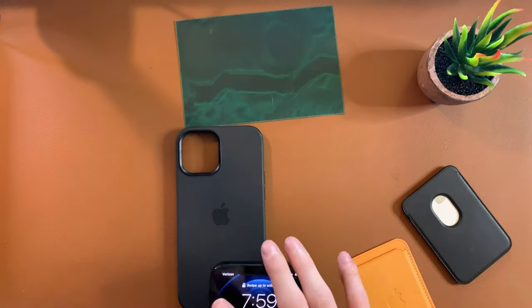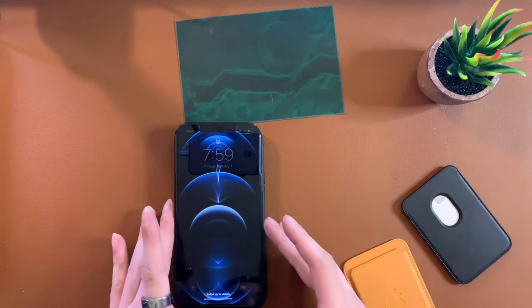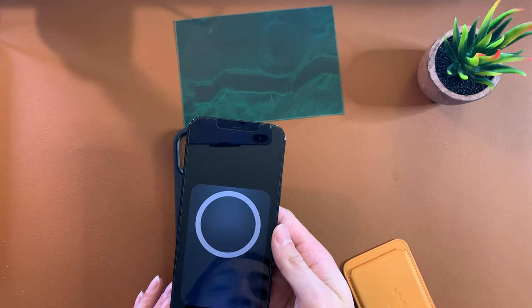One more little feature — the real case shows an animation when it gets close to the phone, showing it's a black MagSafe case, and when the black MagSafe wallet attaches, the same animation comes up. It doesn't really matter functionally but I think it's so cool. Part of it is just the experience — I just love using it. The fake wallet doesn't do any of that.